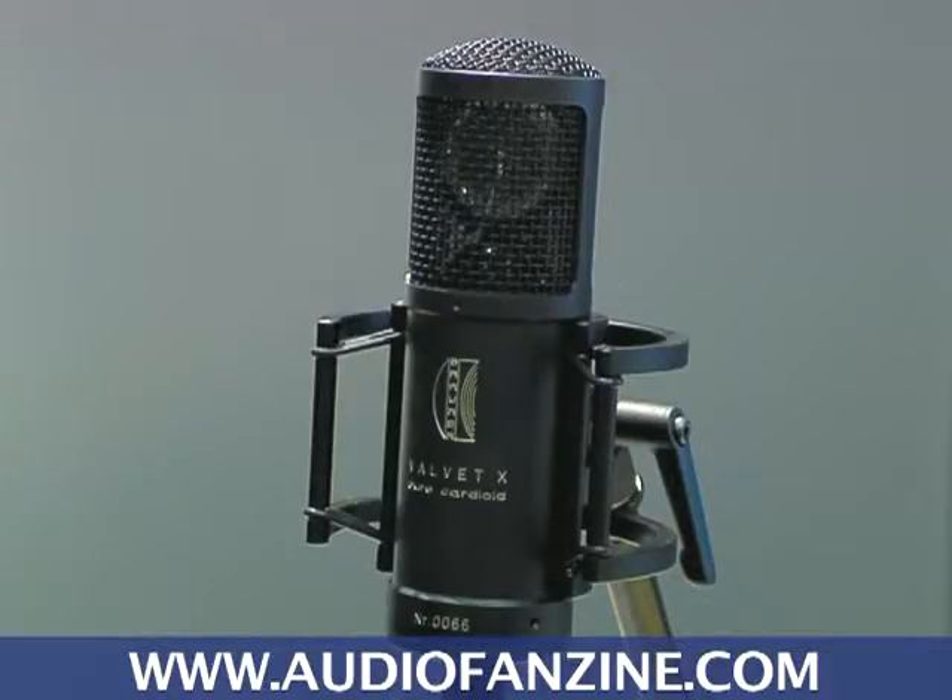The new thing at our booth is really what we call the Pure Cardioid series, which really started last year in November with the introduction of the Velvet X Pure Cardioid. Pure Cardioid means that the microphone itself has a single capsule and just that one pattern, which is a Pure Cardioid only.